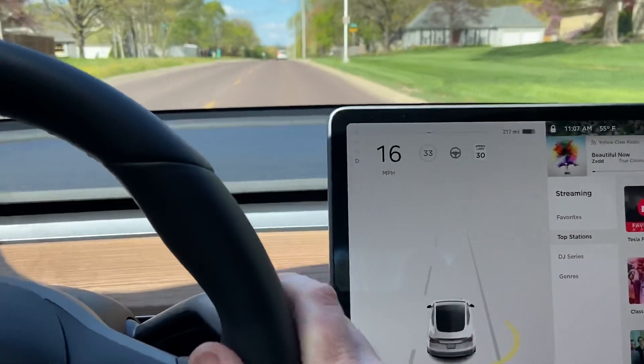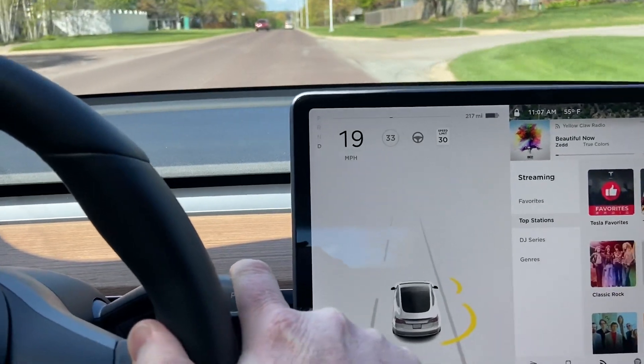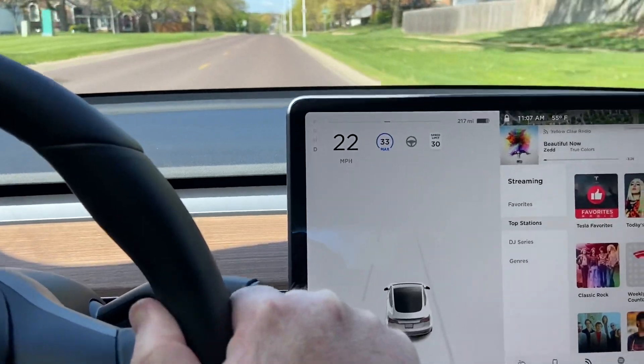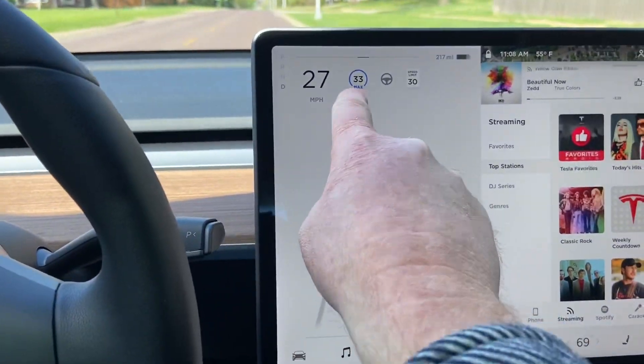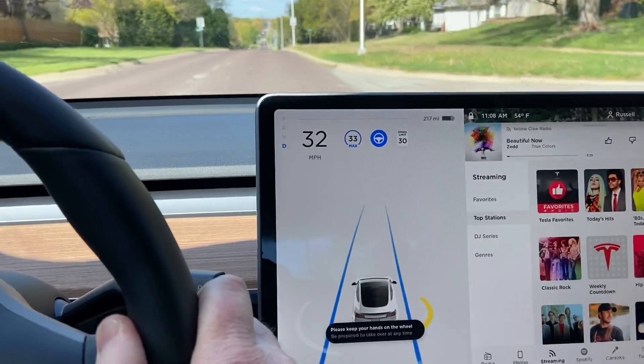To engage cruise control, you take the stalk — the one that you use for autopilot — and you push it down one time. By pushing it down one time, cruise control is on; you can see it changed to blue here. Two times — that's autopilot. One time is cruise control.